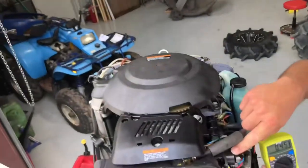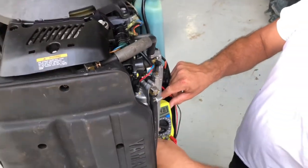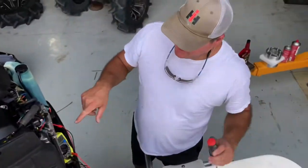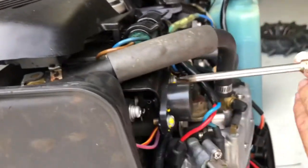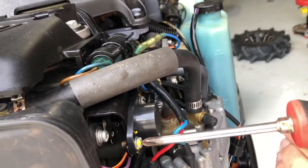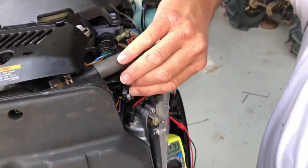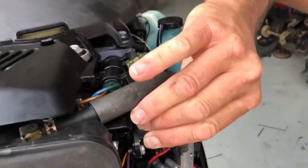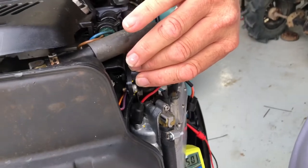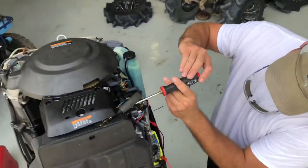At idle it should be half a volt as the book says. So I'm going to reset it and you can watch the number change as I set it. What we do is loosen these two screws here, and you can turn this clockwise or counterclockwise — see how it changes the output as I'm turning it. What we want to see is half a volt, 0.50, as close as we can get it right there. 0.49 is very close.